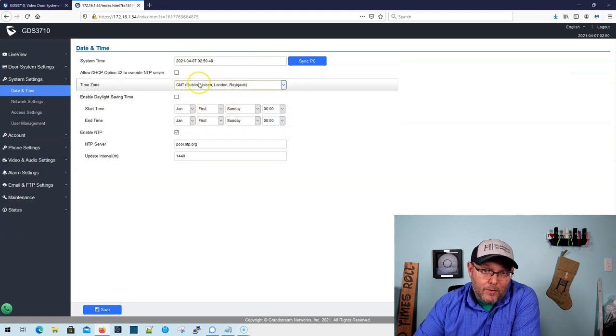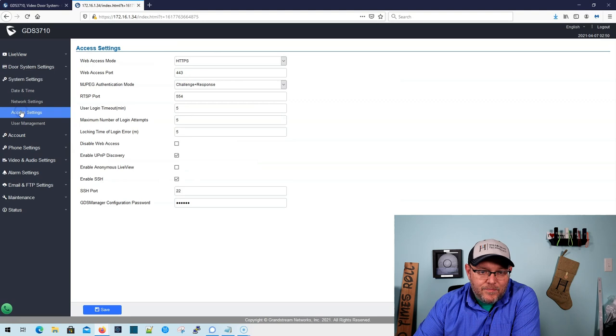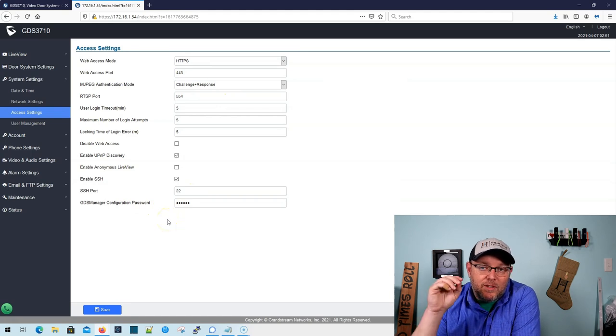Under our system settings, our time zone is definitely wrong, so before this gets shipped out we'll definitely set that up. We can change to a static IP here. Our access settings tell us how we can access services on the device — this web interface is HTTPS, the RTSP port, all those good things. GDS Manager — you can actually manage a whole fleet of these using GDS Manager, which is a free software that Grandstream provides.